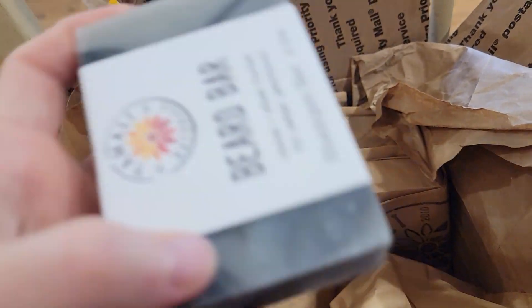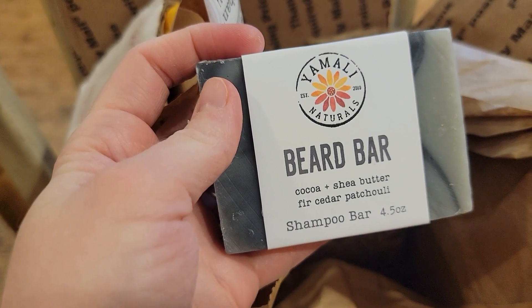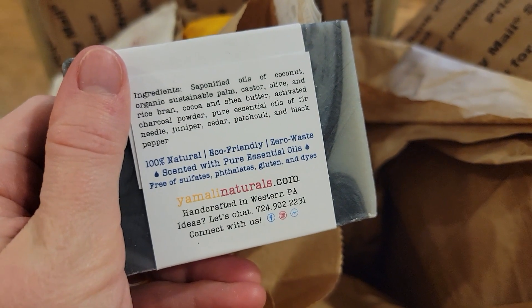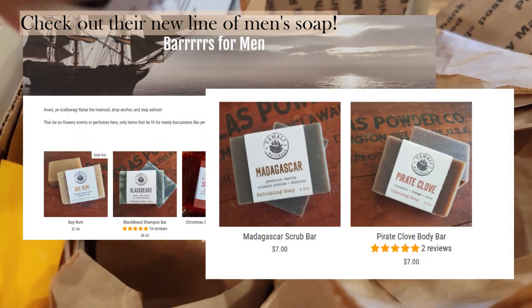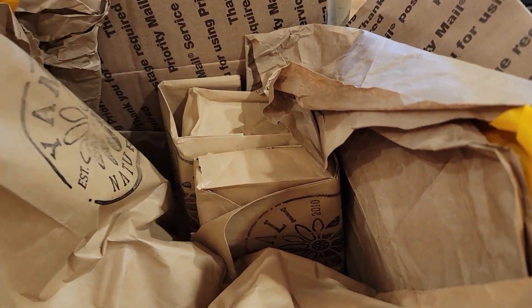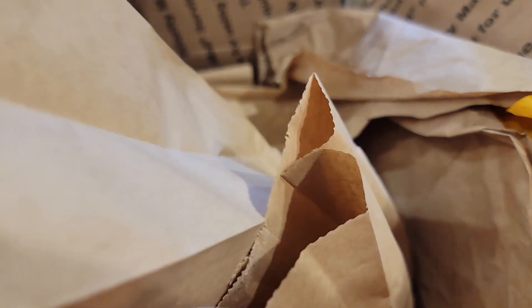This one is the Beard Bar. Jared loves to use this one for his hair, his beard, and for shampoo. We also love to use the shampoo bars as body bars as well.